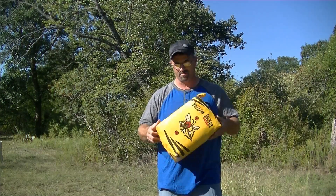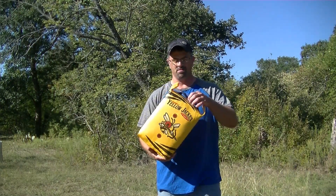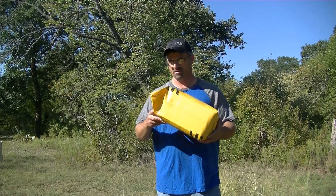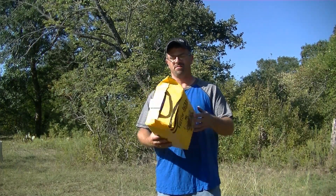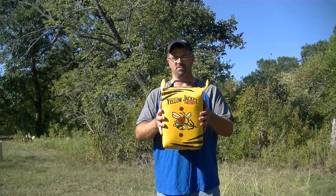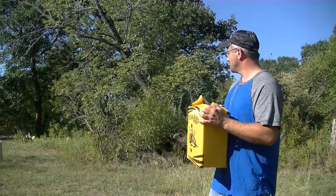First thoughts: I like it because it's small, light, and convenient. But that doesn't mean a thing if it can't hold up, if it can't stop an arrow. So let's just take a look and see if this is going to withstand the torture of a normal crossbow target.